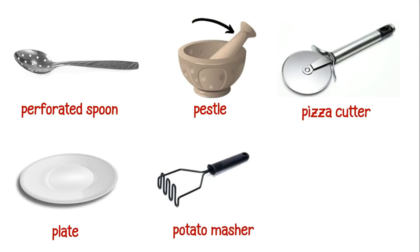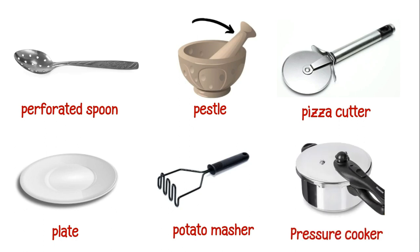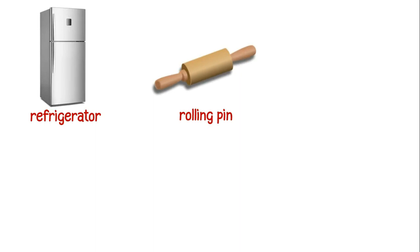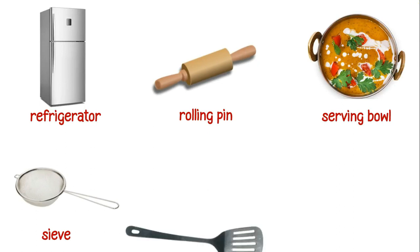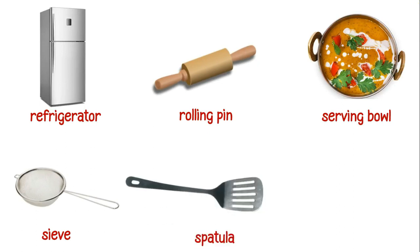This is a potato masher. This is a pressure cooker. This is a refrigerator. This is a rolling pin. This is a serving bowl. This is a sieve.